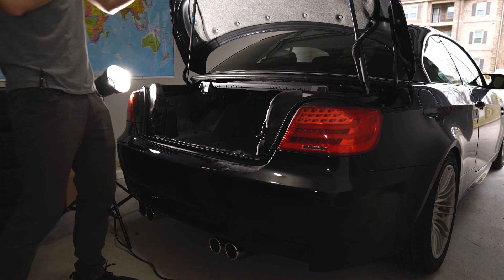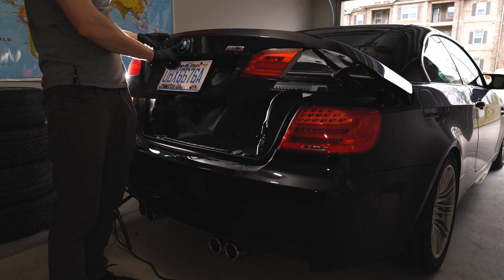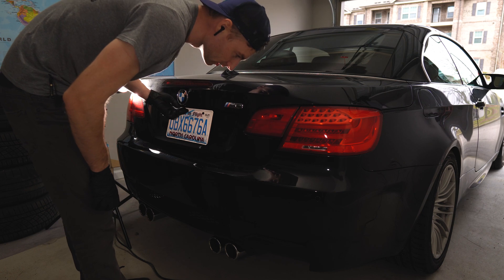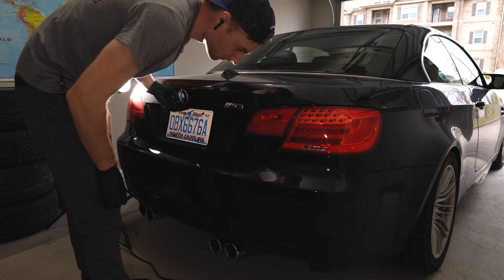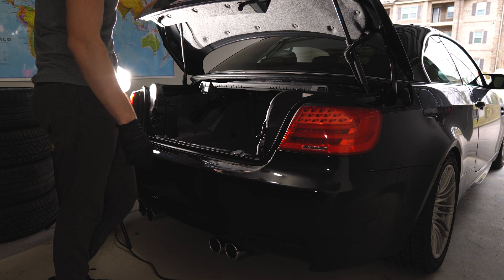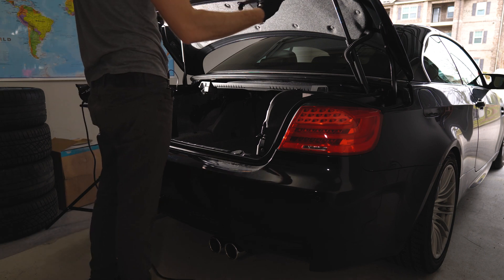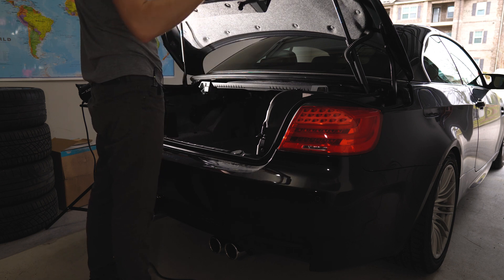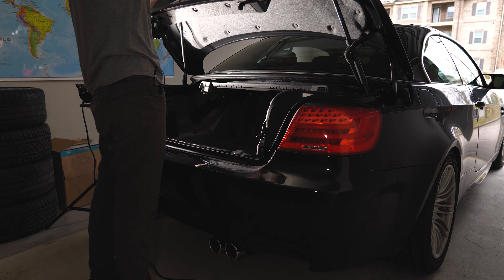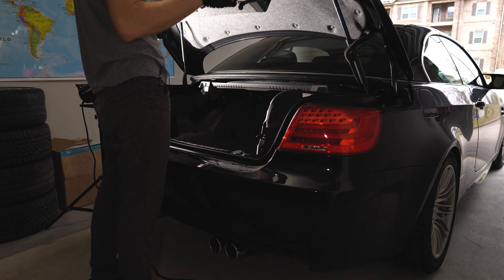The last step is testing - listen for the actuator sound or press the button first, because we might lock any of the latches. This is the sound of the trunk lid button. And this is the sound of the actual motors - whenever you're closing the trunk, you hear the motor noise.